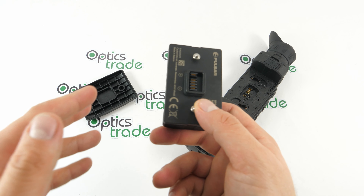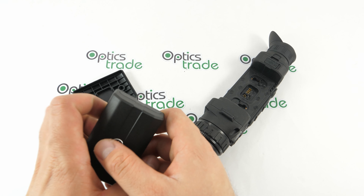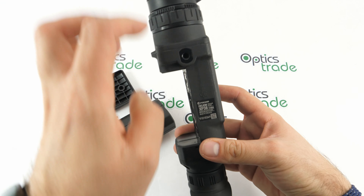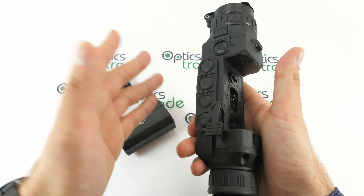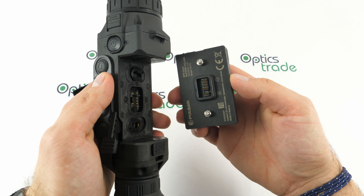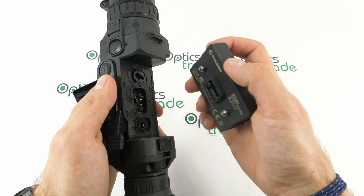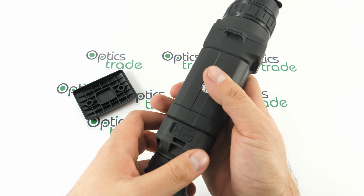As I said, it looks the same as the standard ones for the Helium products. I have a Helium XP38 here so I can demonstrate how to install it. You insert the batteries inside, pull this closed like this, and it's fixed. Really simple to use and very nicely designed.